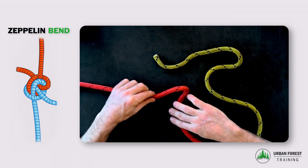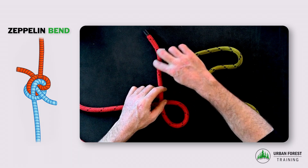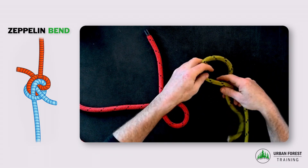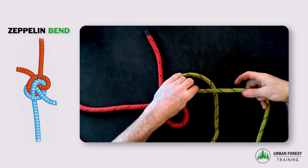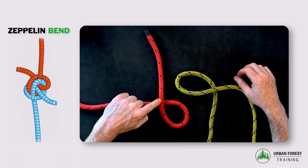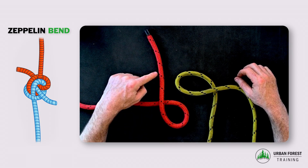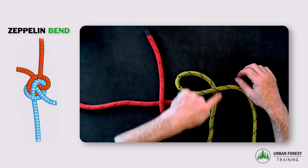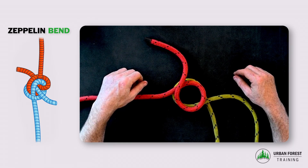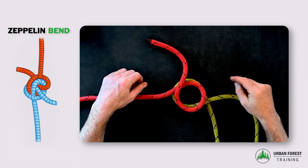To tie a Zeppelin bend, I'm making a loop in both ends of my ropes. You can see in this one I've got the working end coming back across the standing part, and in this one I've got the working end coming under the standing part. I'm going to put those loops together so that the working end is on the outside top and on the bottom.